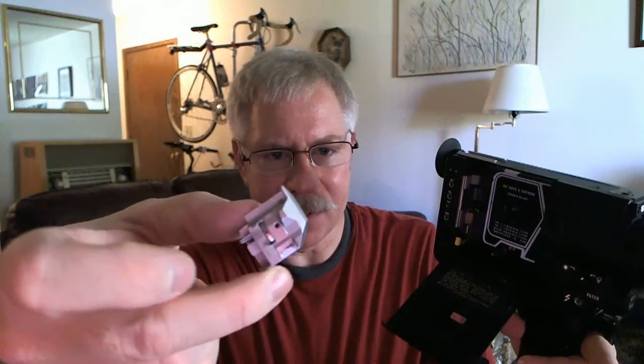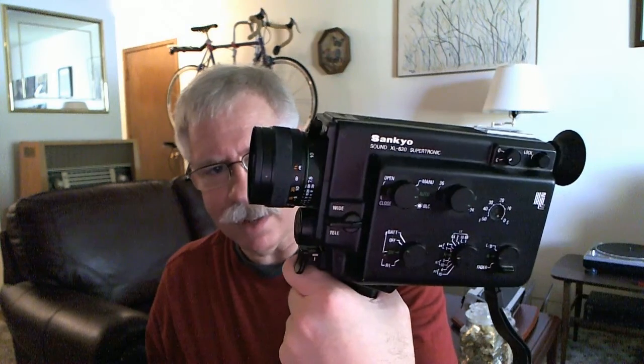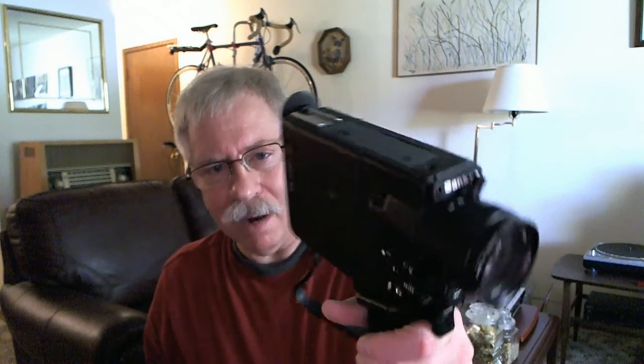Inside the film compartment I also found a loose little piece — I think it's a recording head for sound cartridges, something that fits into part of the mechanism. I'll need to go over the manual more carefully. I'll put it back in for safekeeping. With a little TLC, I have every reason to believe both this and the other camera should work for retro film movie making.